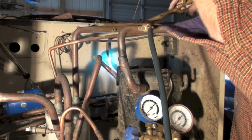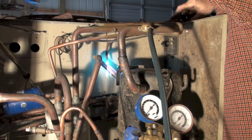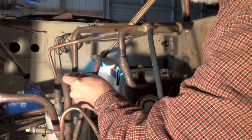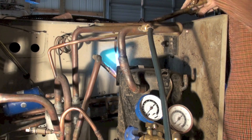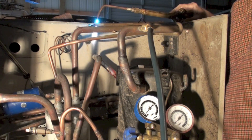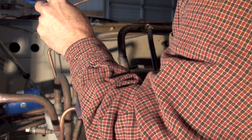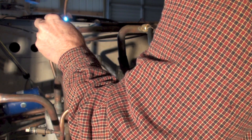Starting right here now. The filler follows the heat — wherever it's hot is where it flows. I'm moving through these joints pretty fast. I want to heat them and get out. You can burn holes this way, but it's all just a learning process. We got it.